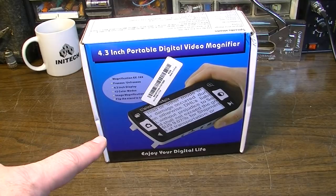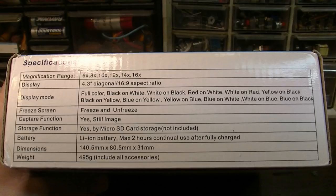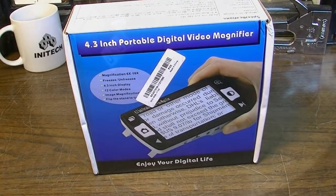In this video we're going to take a look at this thing that was sent to me by a representative of banggood.com. This is a 4.3 inch portable digital video magnifier. So if that sounds like something you'd be interested in, stick around.